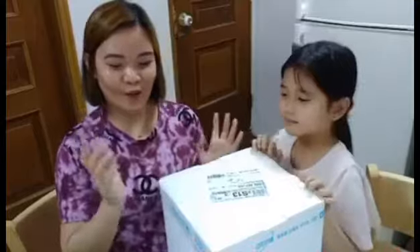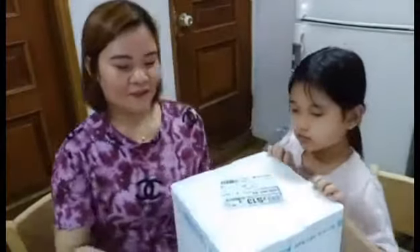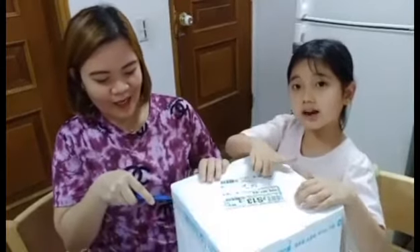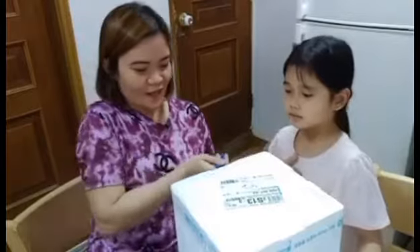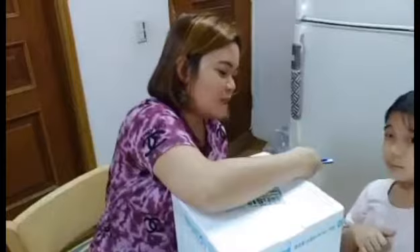We buy from www.atomy.com/kr, the Korea website. So let's try to open it — this is how it looks, very safe. It was raining outside and then suddenly knock knock knock at the door, and they gave us this box of kimchi!